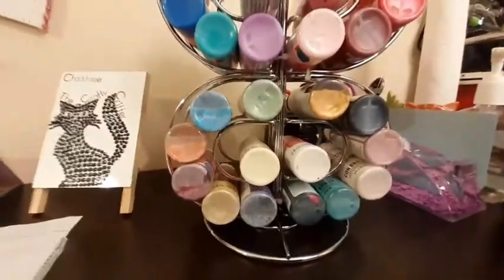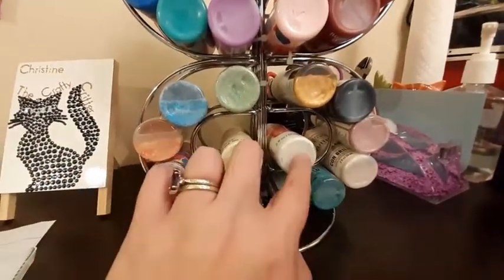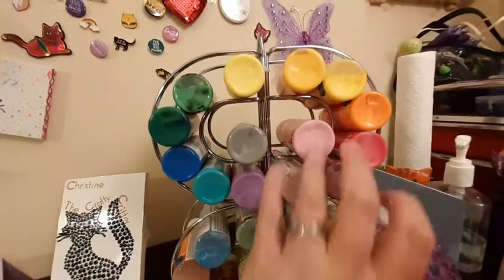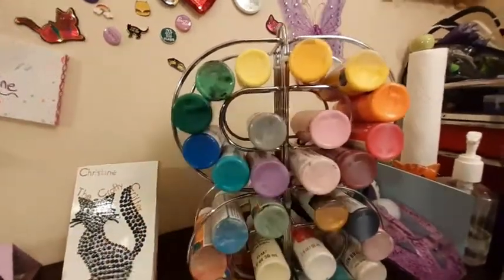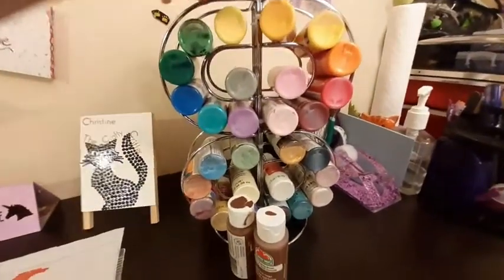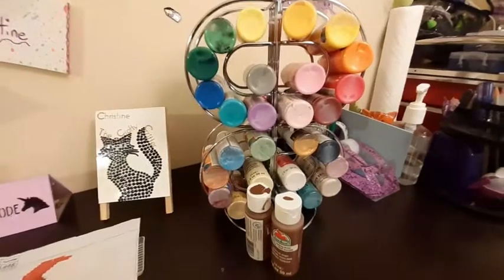I did take some time to go through this and sort it out a bit better. I've got my gold, my black, and all my glitter glues or glitter paints. Then I did my white and cream — my off-white. On top I've got pinks, reds, oranges, greens, blues, my one single purple, and I just slipped in my gray. It fit everything except for my two browns. So I think I will get another tier and stack it on top just to have extra space — because I always like room to grow.